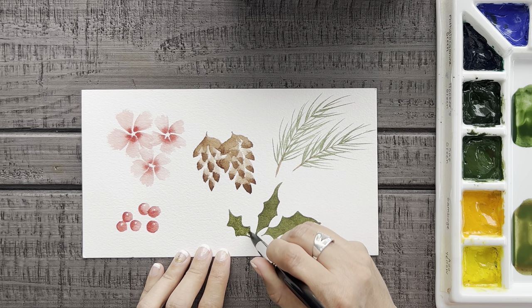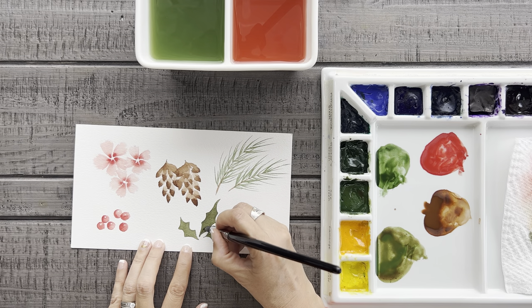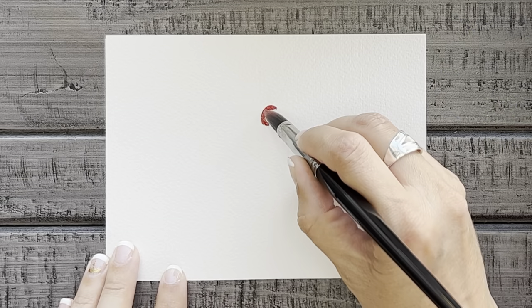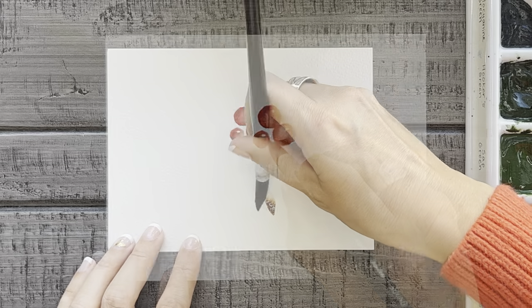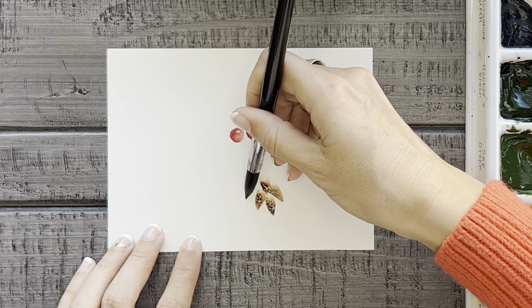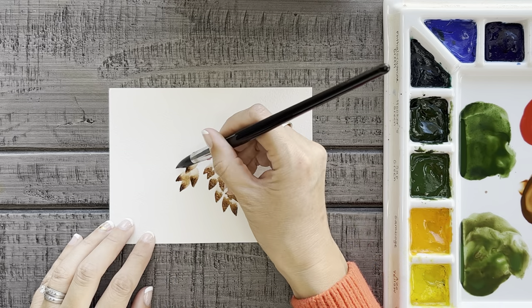After you feel like you've gotten these five techniques down, now comes the fun part: mixing and matching them together to create simple but beautiful Christmas cards that you can whip out in just minutes. The great thing about this is that you can really make it as simple or complex as you would like. You can just pick two of the techniques or you could try four or five. The possibilities really are limitless — it just takes a little thought and creativity.